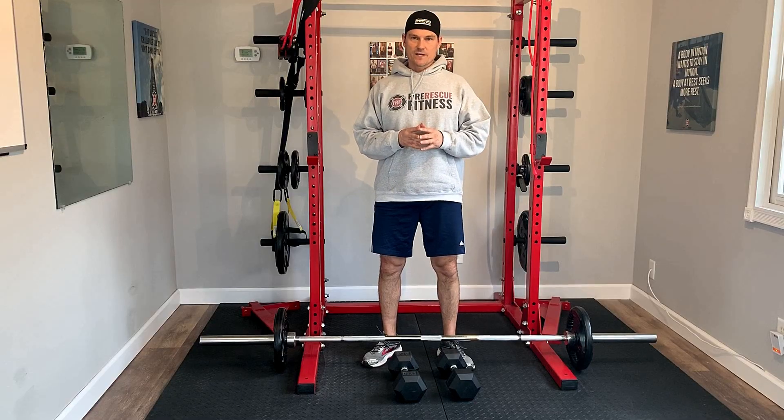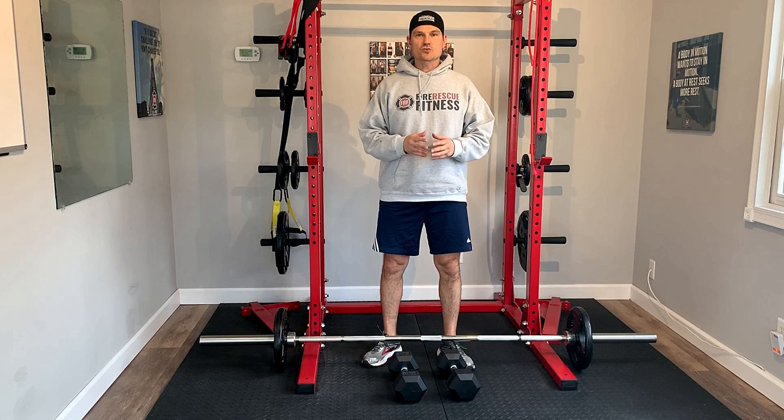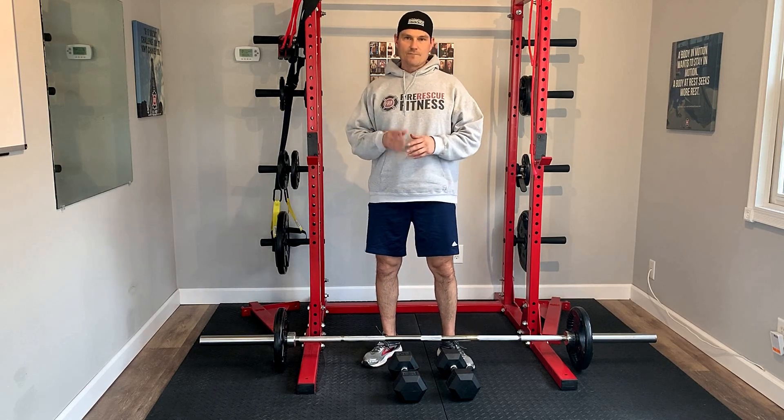But those variations, again, you can apply them and I think they really, really transfer to improved function, improved performance, and career longevity for us firefighters, EMTs, and medics. So give the different stances a try, give the different grips a try, and make sure that you're incorporating deadlifts into your next FRF workout.